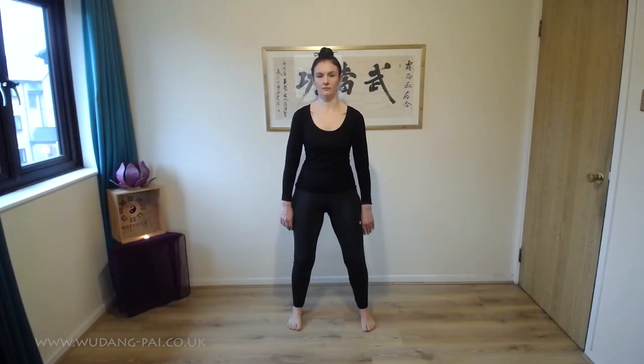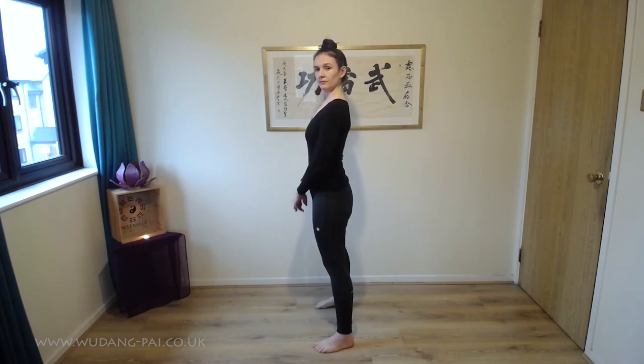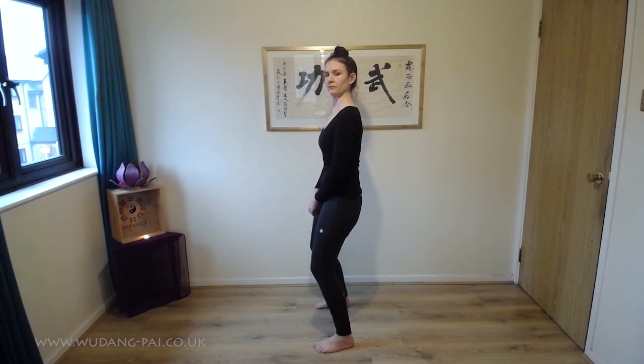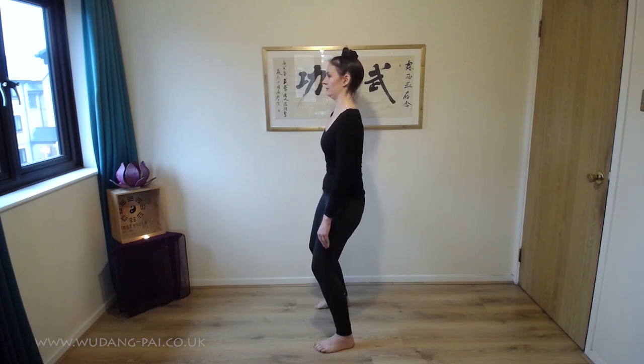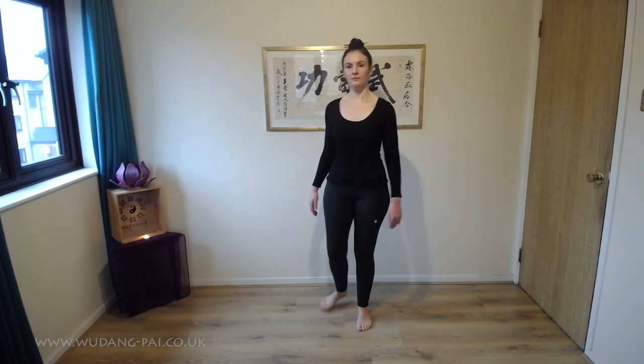Let's have a look from the side. So this is me standing normally — you can see a curve in my back there. I bend my knees a little, but this is really just to allow me to sit down with the hips, pull up from the top of the head, relax the shoulders, relax the chest, and just check that the weight is central in the feet. As you can see, this is an upright, relaxed stance.